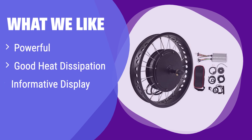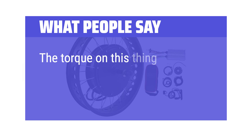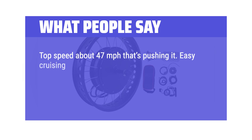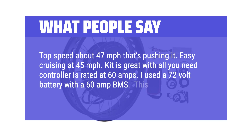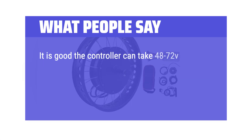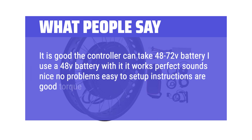What we like: This kit delivers impressive power with a 72V 3000W motor. The controller's excellent heat dissipation prevents overheating. If you value performance and detailed data feedback during your ride, this is a great choice. What people say: "The torque on this thing has a noticeable gain. Top speed about 47 mph — easy cruising at 45 mph. Kit is great, controller is rated at 60 amps. I used a 72V battery with a 60A BMS — very fast with lots of torque." Another user: "The controller takes 48–72V. I use a 48V battery — works perfect, sounds nice, easy to set up, instructions are good, torque is crazy, good build quality."